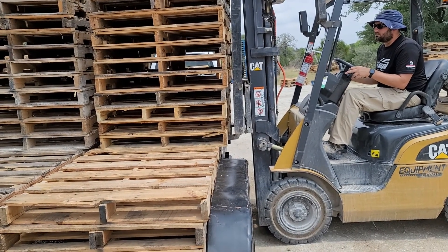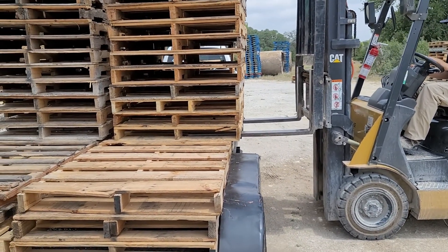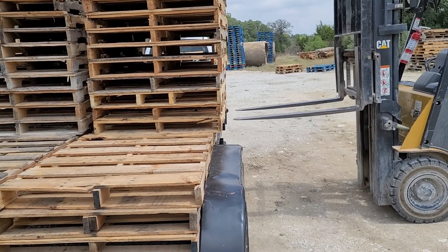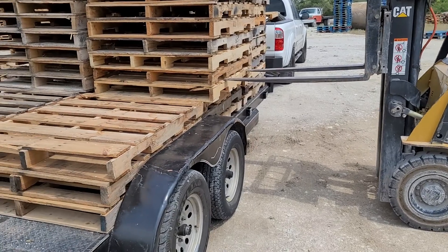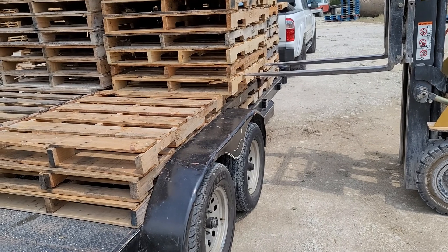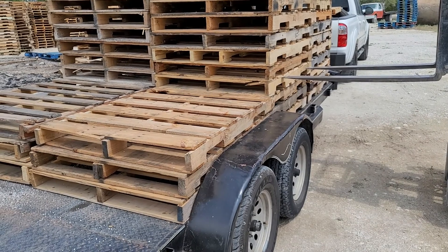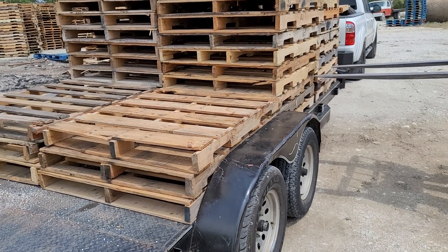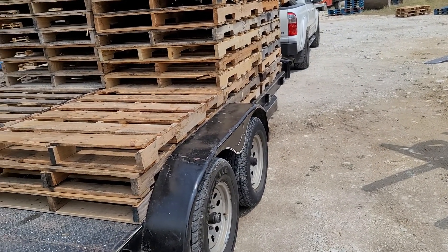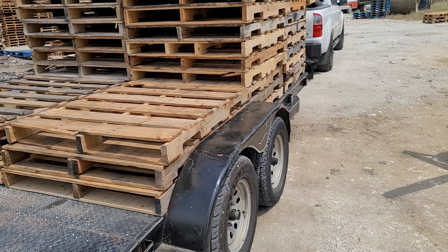It looks like we're one shy. The forks on this rental are bent, so one hits before the other does. There we go — that's touching the other side. We need one more on top for some reason. I need to put him on the base.